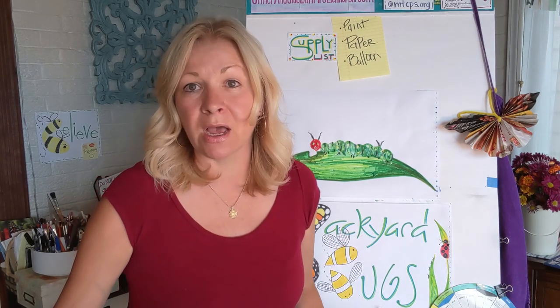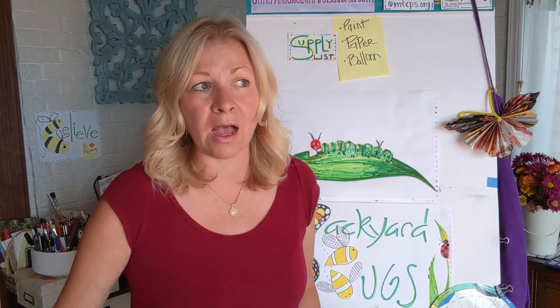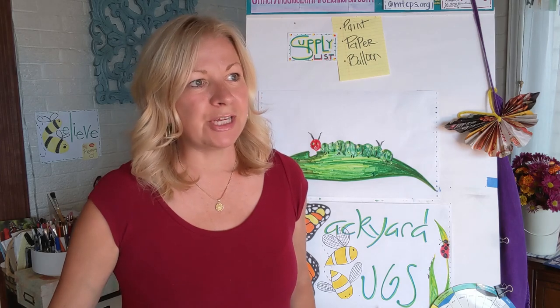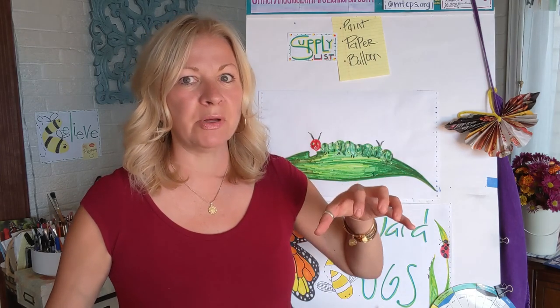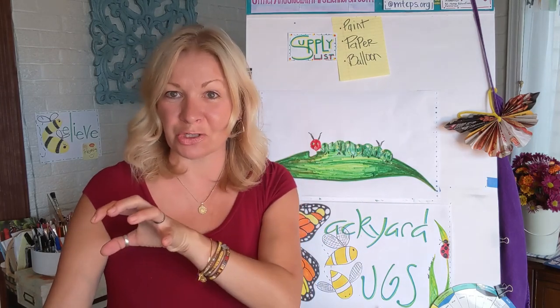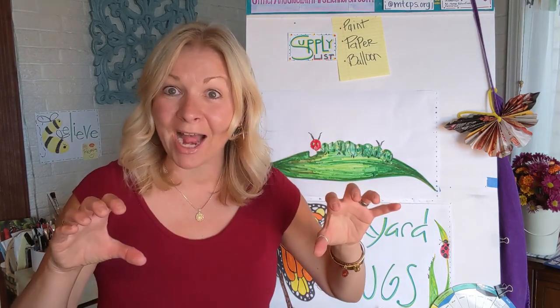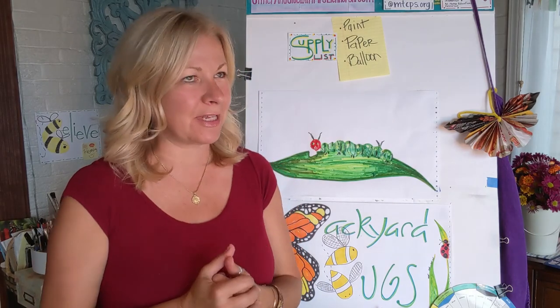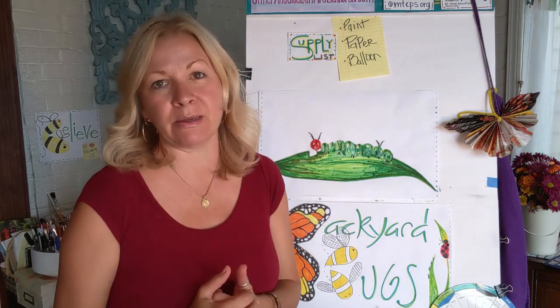And looking on Pinterest, I saw on one teacher's blogspot called Mrs. Karen's Class blogspot. She had the idea of dipping a balloon into paint and using that with her students to make the caterpillar's body. And I thought, genius. So thank you, Mrs. Karen. We are going to use that same idea today.